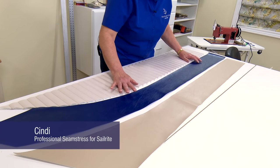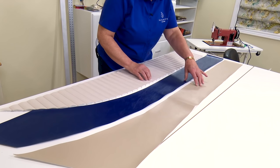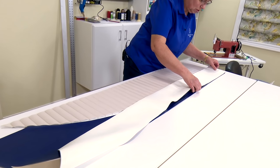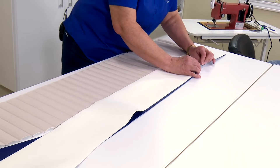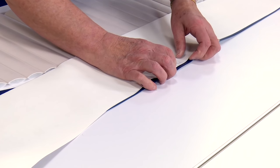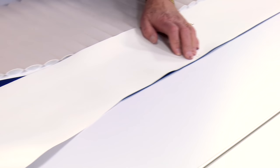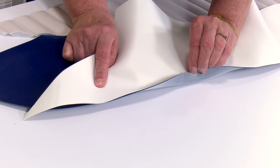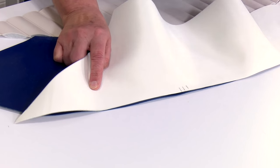We have our three pieces cut and marked and I'm going to sew these two pieces together first, right sides together. I'm going to start down at this end — you can see that our marks are very close, so I'm going to use those as my guideline as I go down and make sure that they stay close on all the edges. When patterning, we created these marks as match-up marks.